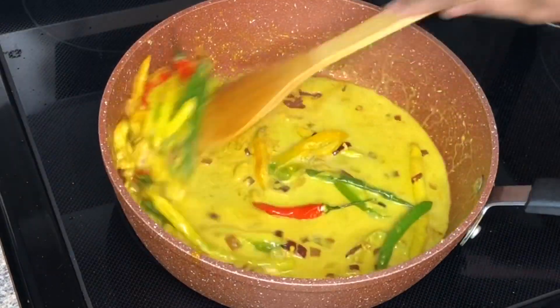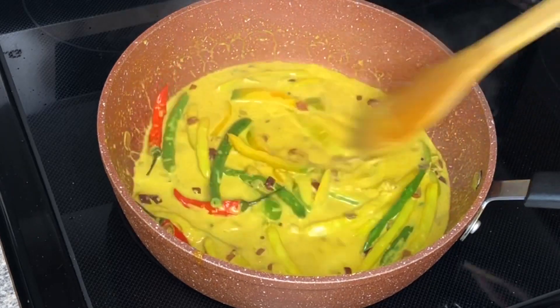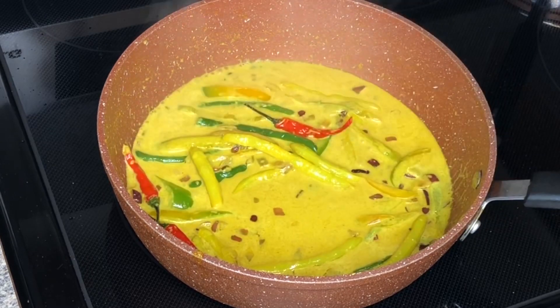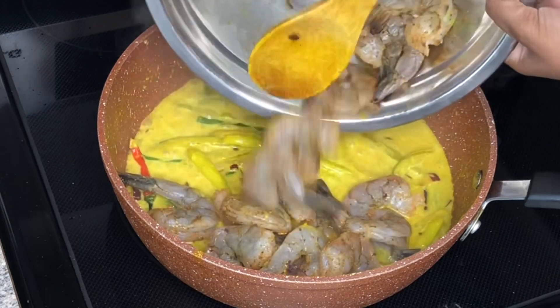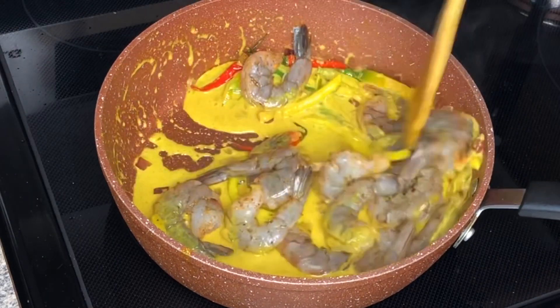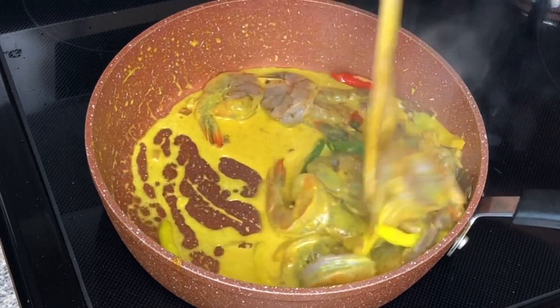Now I'm going to add my coconut milk. I'll allow that to cook for about 20 seconds or so, then I'm going to be adding my shrimp. Now because shrimp doesn't take much time to cook, you're just going to be cooking this for about five to six minutes or so.